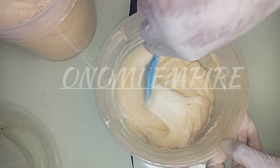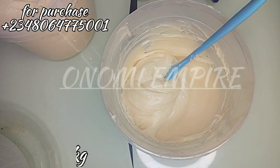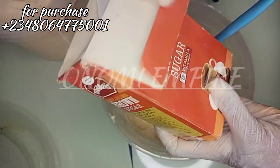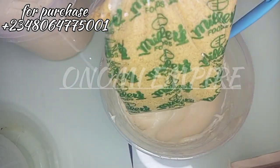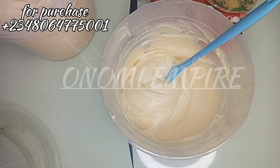Let's prep all our ingredients. This is our scrub base — I made this scrub base from scratch, but you can use any base cream of your choice. We are using 2 kg of our scrub base. We are making 5.2 kg of this scrub.